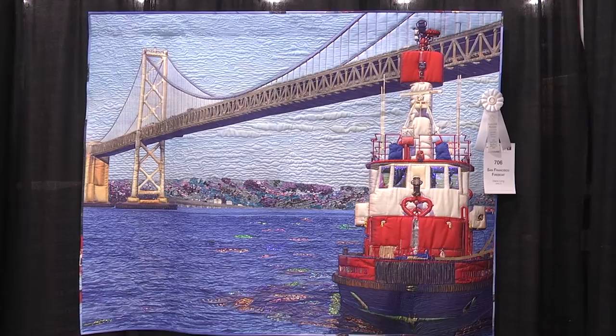Sure. This started as a picture of a fireboat I took in the Embarcadero in San Francisco. I was actually walking along one day on a business trip and I saw a little boy, about five years old, about jumping out of his skin — 'Mom, mom, there's a fireboat!' And I thought, oh my gosh, this little boy is so excited. I've just got to snap a photo of this fireboat. So I snapped a photo on my iPhone, kept walking, and then later started playing around with the photo and had it transferred to a large format. Then I started manipulating it, and the quilt came out of that.